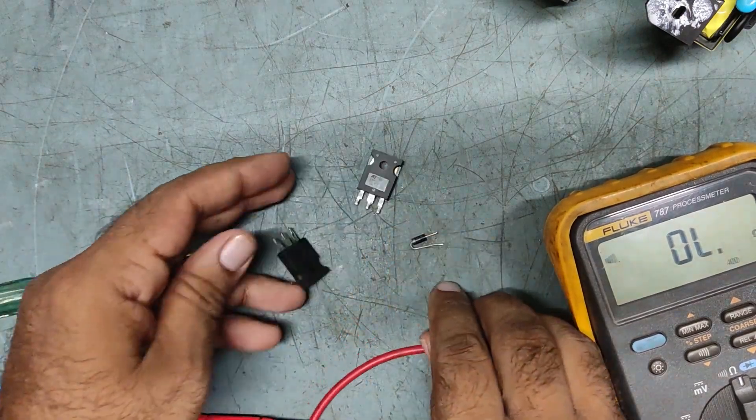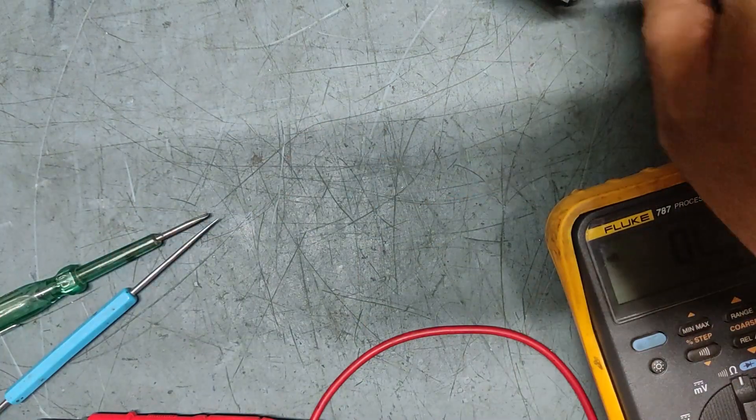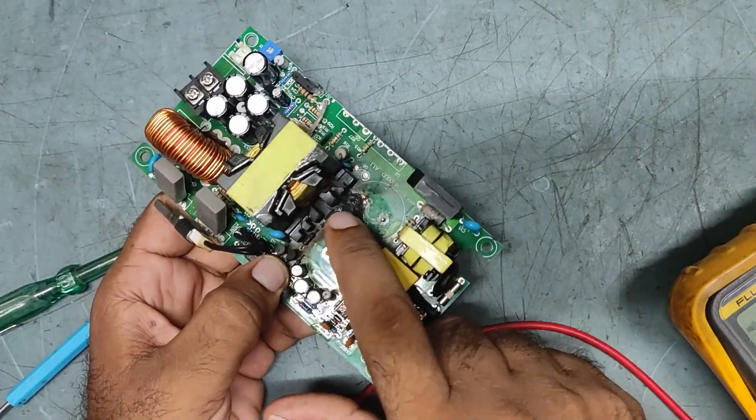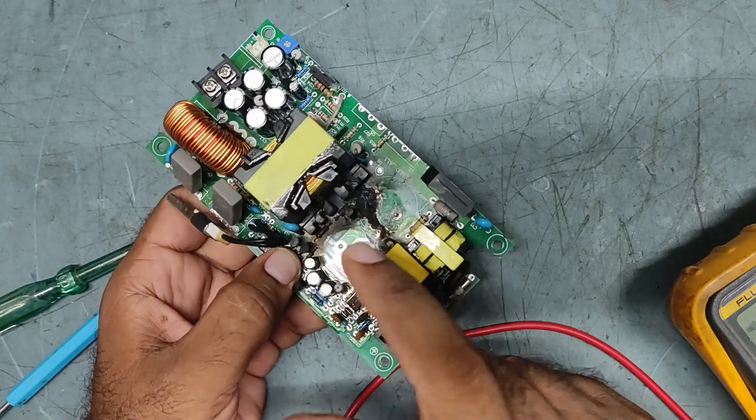So far we have found three faulty components. Now what we'll do — we'll note that it's completely black. We'll remove parts one, two, three, then check the rest.